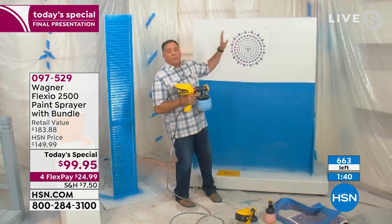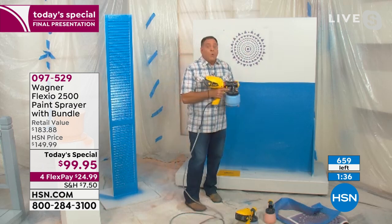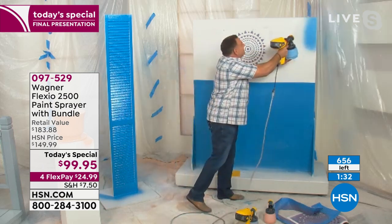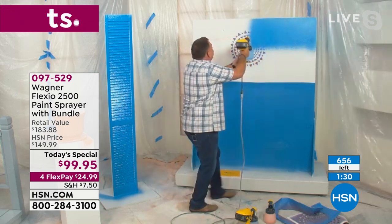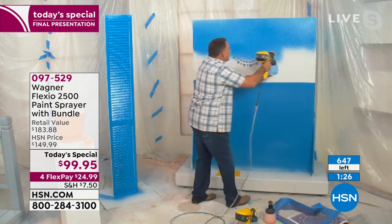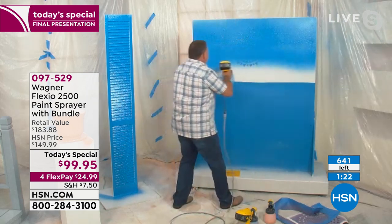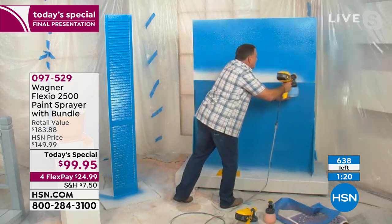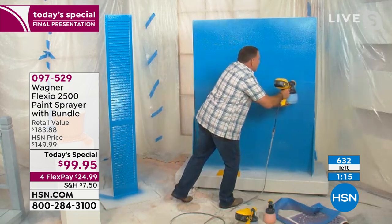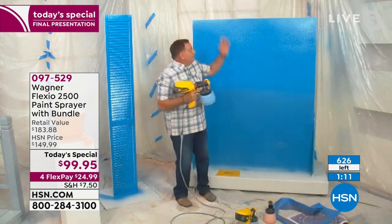I feel like painting this whole wall blue. I'm going to turn it up to high power and widen the stream — wait till you see how fast I can do this. Here we go — watch this. It is absolutely crazy. That is a nice flow of paint coming out of there. I'm doing it much faster than I did at our last show. Side to side, it's going to be even, it's going to be smooth. If I were painting a room with four walls, by the time I get done with the fourth wall, the first one is already dry. That's awesome.